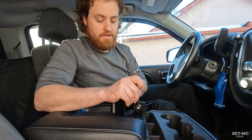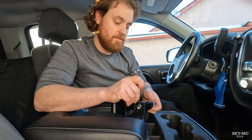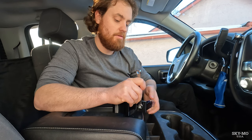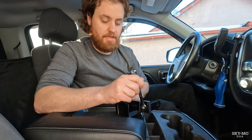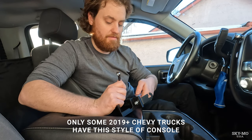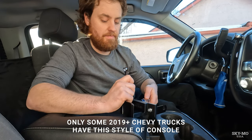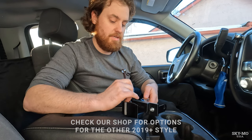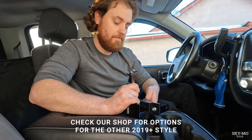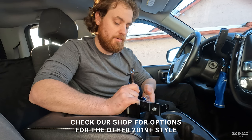These mounts are made for the 2014 to 2018 Chevy Silverados. They're also going to fit the 2019s and 2020s, which have a similar style of center console. If you have the split bench seat with the flip-up center console and the three cup holders, this is going to work for your truck.